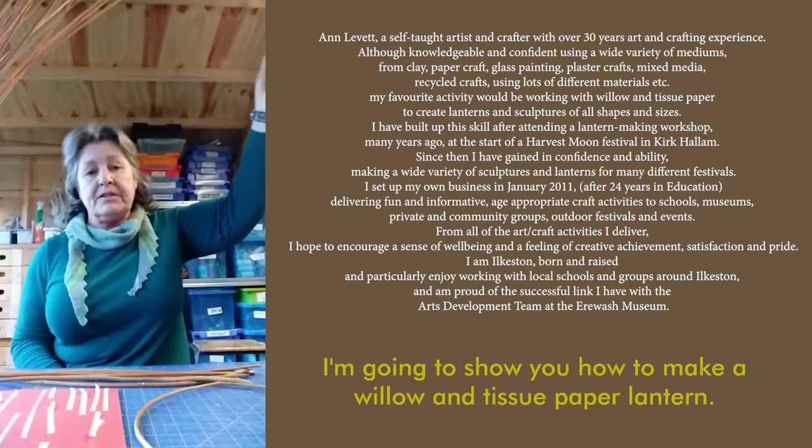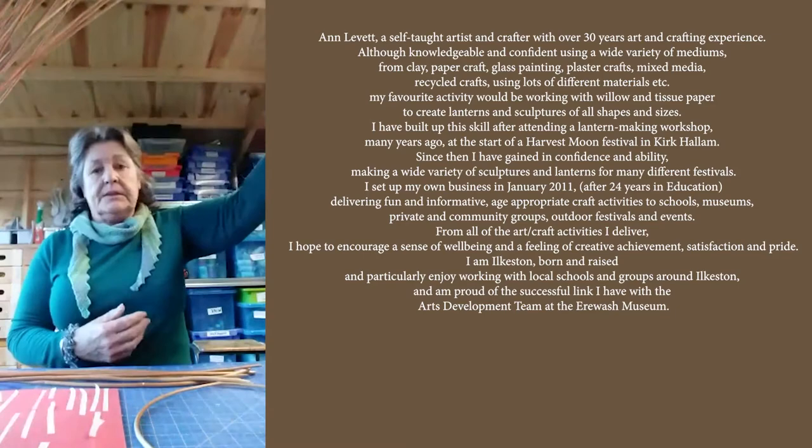Hello, my name is Ann Levitt from Avergo Crafts and today I'm going to show you how to make a willow and tissue paper lantern.